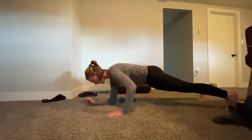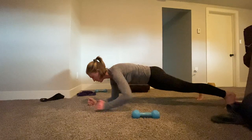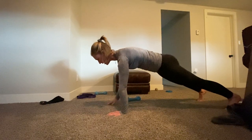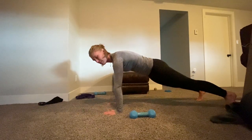Then you're going to reach across your body, grab the dumbbell, and walk yourself back down. Remember, we're trying to keep the hips nice and stable the whole time — belly button in towards the spine, squeezing my glutes, squeezing my quads. Grab and reach.